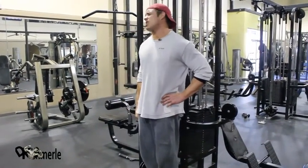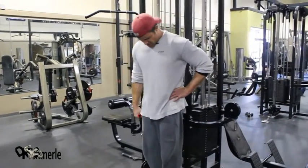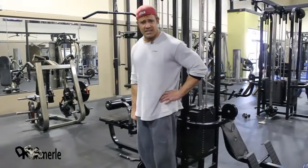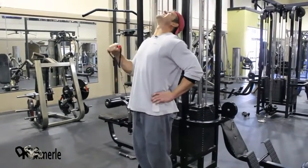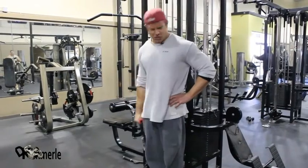I'll be honest with you — I just straighten my arms and I make my biceps do the work. Here's the workout I did: Olympic barbell curls, reverse curls.